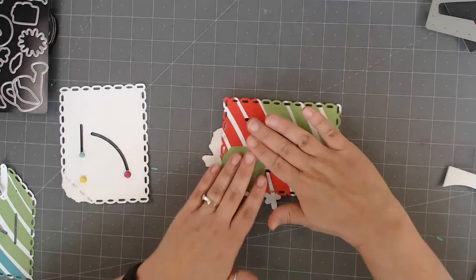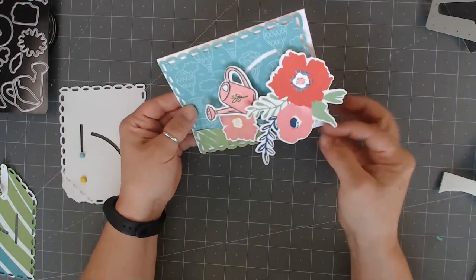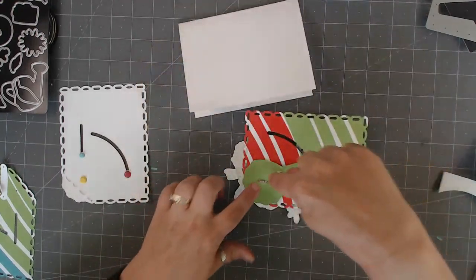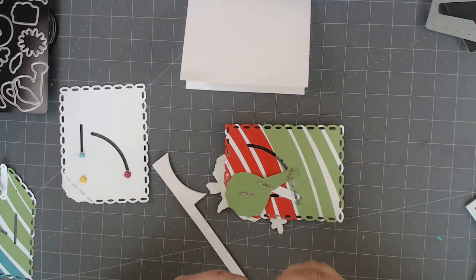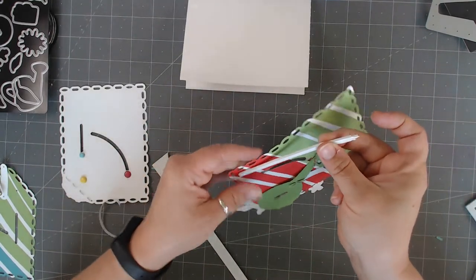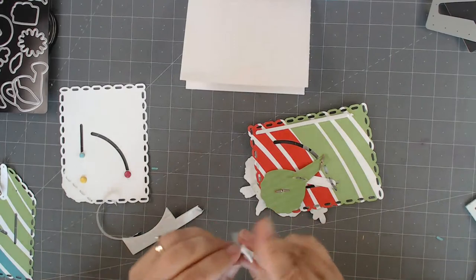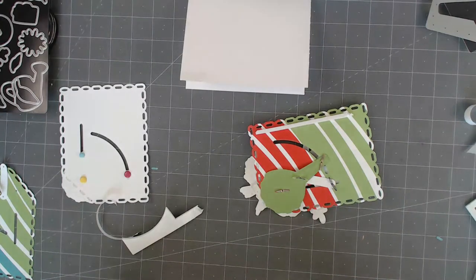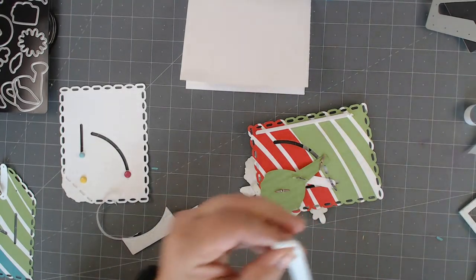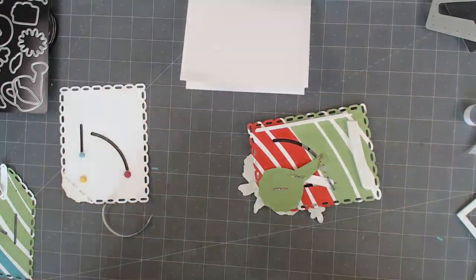And how do you actually attach this to a card? This fits on an A2 size card — it's the perfect size. But when you put everything on here, we don't want to impede any of the mechanisms. So when you get your foam dots, go ahead and add your foam — it's going to protect the backside of your card as well. And then we're going to build one more together and I'm going to show you a different way of using it. Crafting is my therapy.